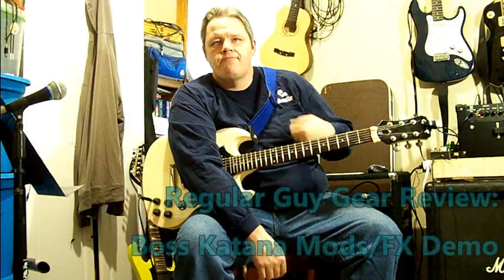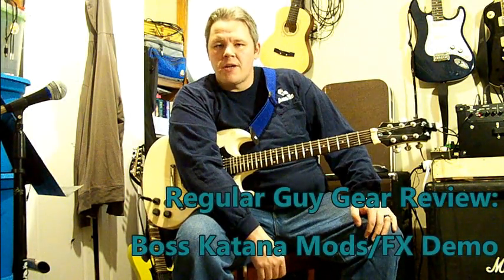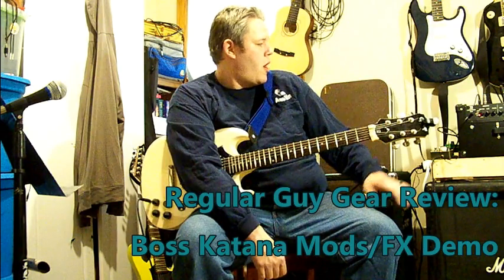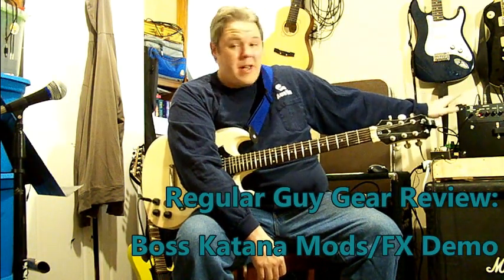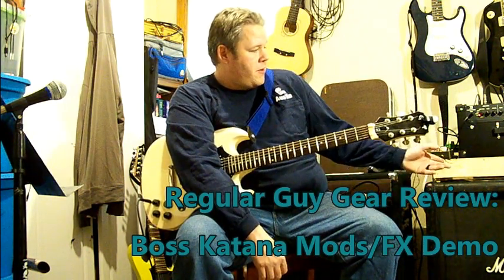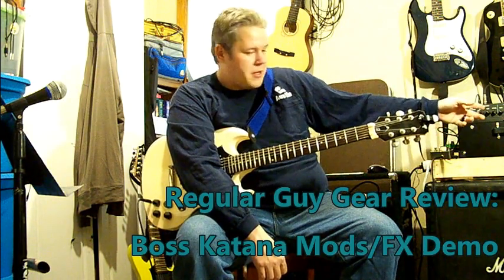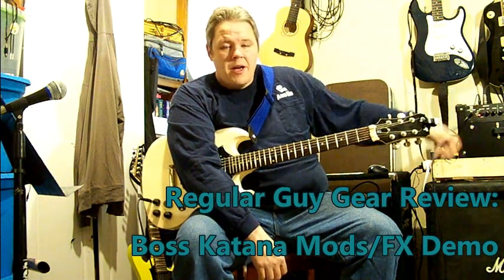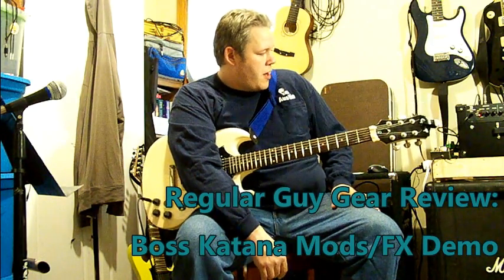We are back to do another one of the demo series I've been doing with the Boss Katana 100-watt head. It looks a little different than usual because I've got it flipped over where the controls are on the front — basically sitting on the front face so I can see the colors on the booster knobs.